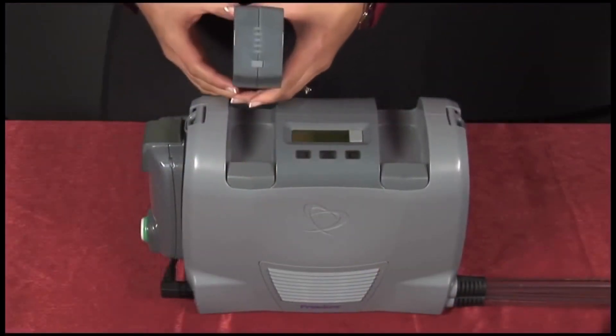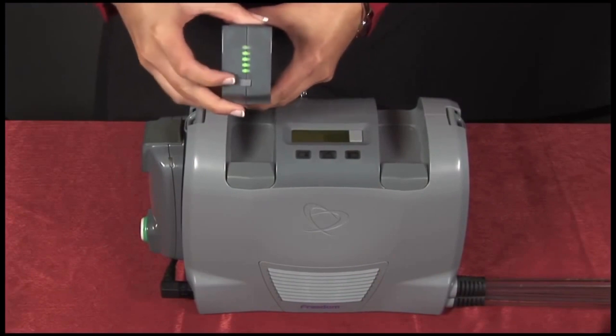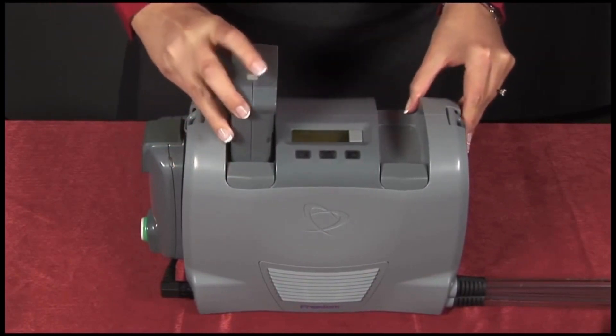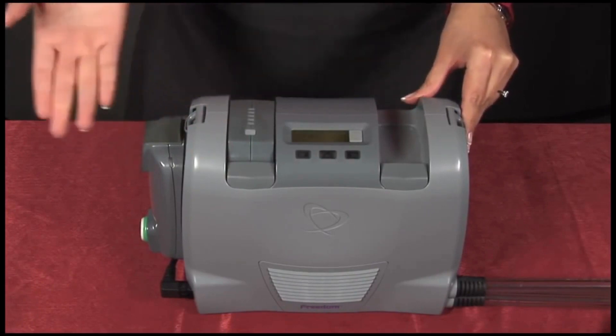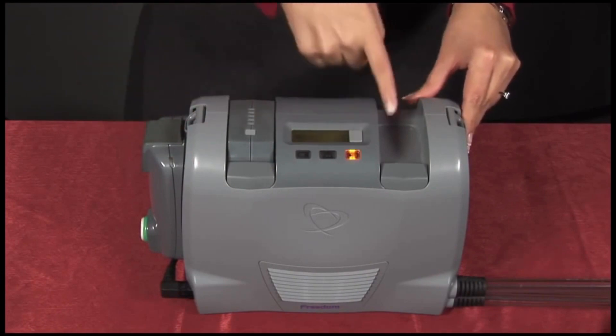Before inserting a battery, you'll want to check the battery fuel gauge. Press the button on the top of the battery. This battery indicates that it's 100% charged. You can insert the battery by pushing it into the battery well. And the driver is started. You'll notice that I'll get an alarm shortly after, telling me that I'm missing a battery in this well.